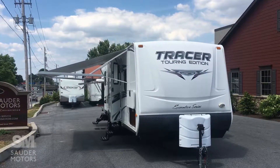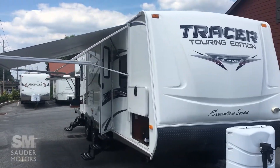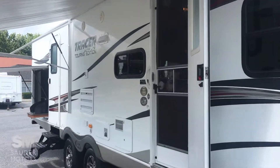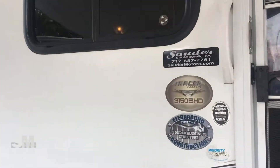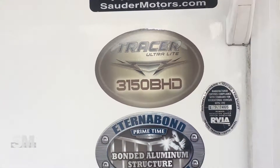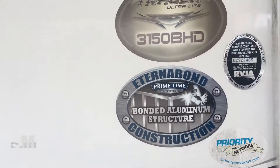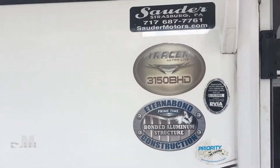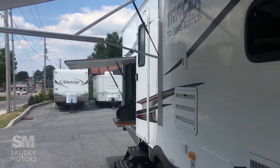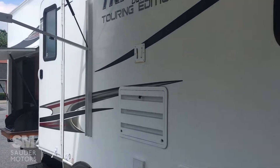Alright, we've got the 2012 Prime Time Tracer Touring Edition opened up. Let's take a look. Take you around the outside. Model number 31550 DHD, and as you can see we've got the aluminum structure, so that really lightens it up. This is a 34-foot trailer and we are under 9,500 pounds — it's like 9,400 something. I can get to that exact figure later.